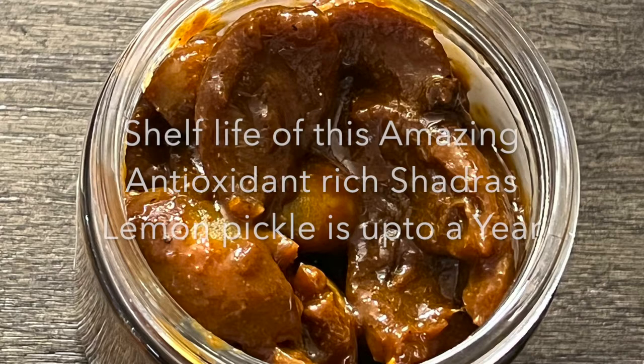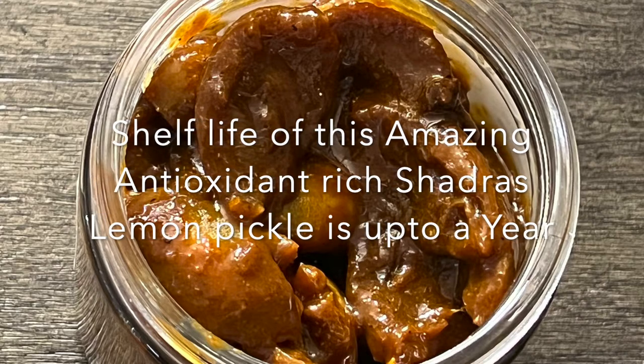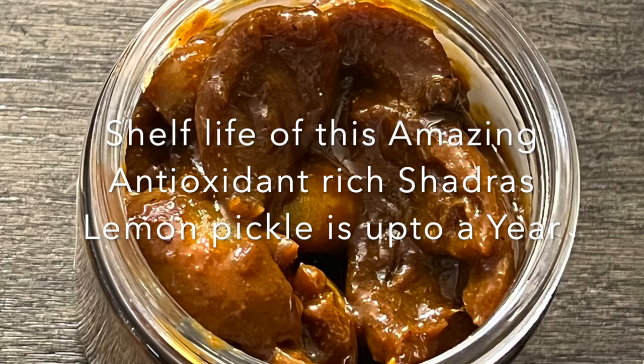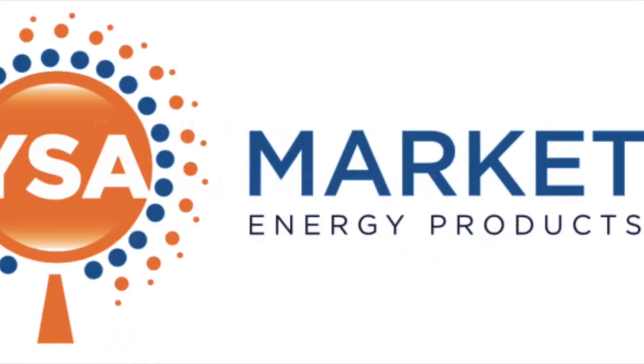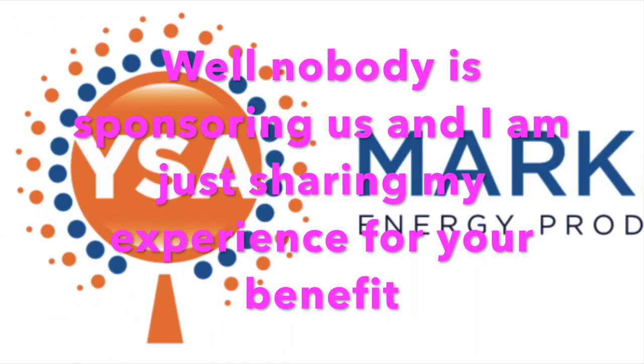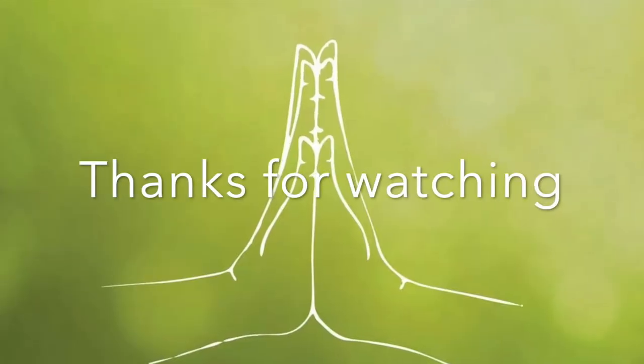The shelf life of this pickle is up to a year. I hope you all will also make this amazing antioxidant-rich pickle and enjoy it along with your family and friends. Please buy these wonderful ingredients from authentic sources so that you will get maximum benefit. Thank you very much.